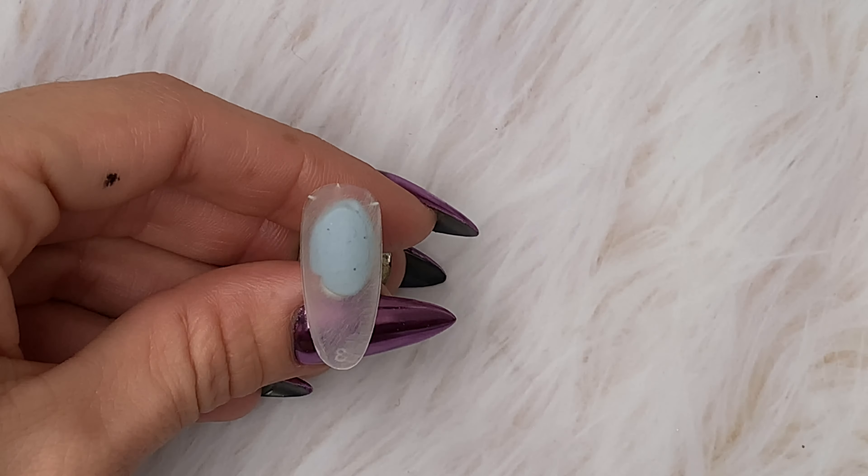Fully cure again. This is the matte gel polish — my one is a no-wipe one, just easier. Again, make sure it's all smooth and shiny before curing in the lamp.